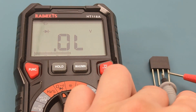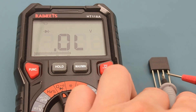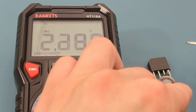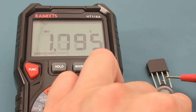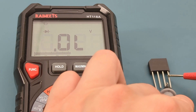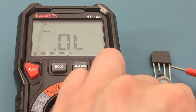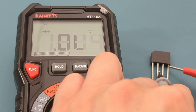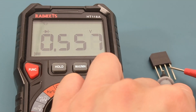Touch the red probe to the negative terminal. Touch the black probe to the second AC terminal. The reading shows around 0.568 volts or 568 millivolts. Touch the black probe to the first AC terminal. The reading shows around 0.558 volts or 558 millivolts.